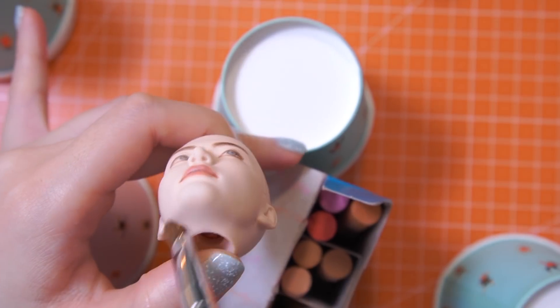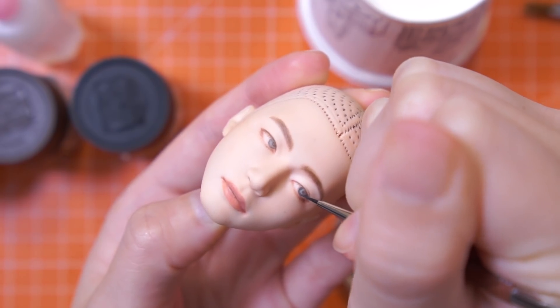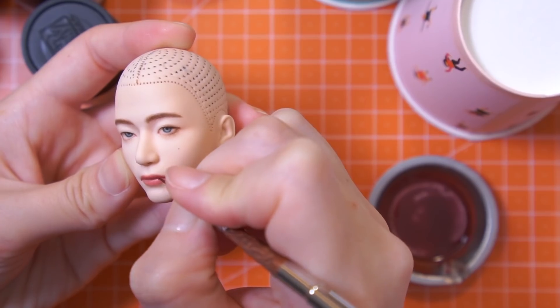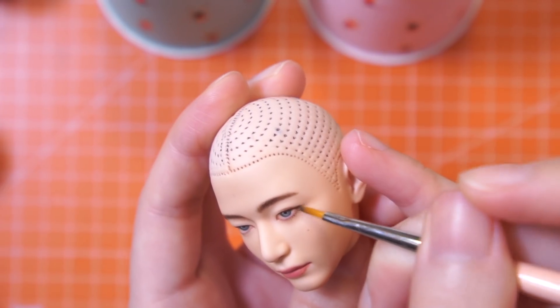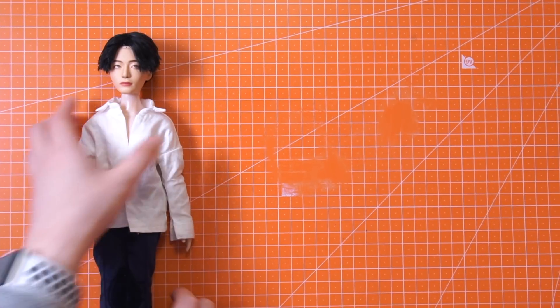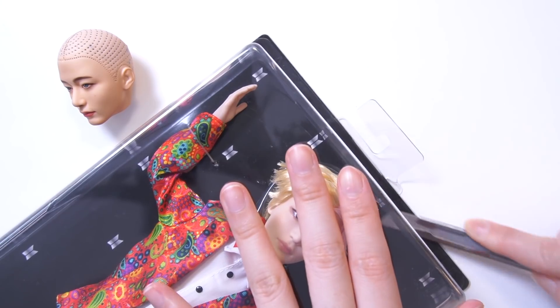I already finished the first V-Doll last year, over a month ago. I considered filming season's greetings with him and the other members, but no matter how I looked at his face, I didn't feel like he qualified enough to be Taehyung. So instead of removing the makeup, I purchased another V-Doll.